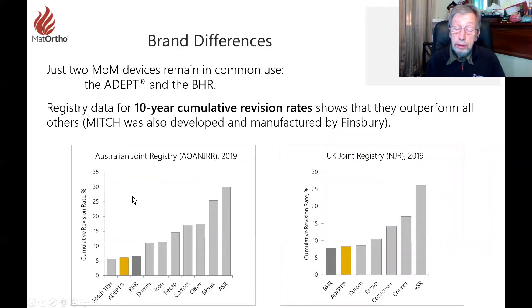When it comes to results, brand differences do show up over time — that is very clear. Finsbury and Matt Ortho were involved in the ADEPT and BHR, but also in the Mitch for Stryker. We developed the Mitch for surgeons in Australia in particular, with very good results, but it was one of the early ones to fall because Stryker got scared. The UK Joint Registry shows the ADEPT is as good as the BHR; the Australian registry shows the ADEPT slightly better.